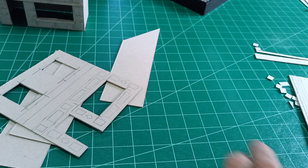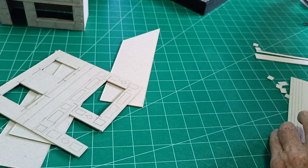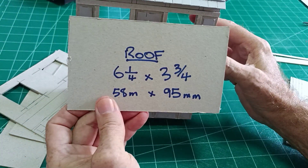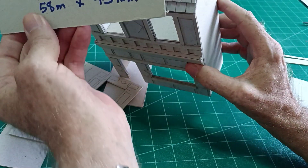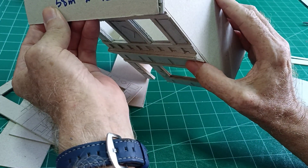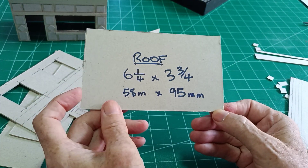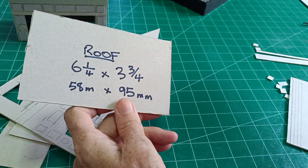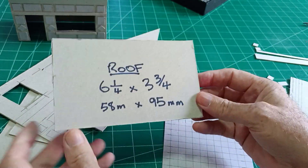For the roof, it needs to be slightly wider than the width of the shop and longer than the pitch of the roof. I've made this six and a quarter by three and three quarters — 58 millimeters by 95 millimeters. I'll show you how I make my slate roofs.